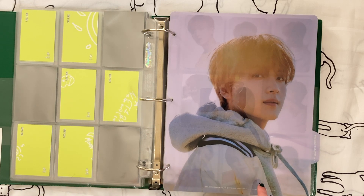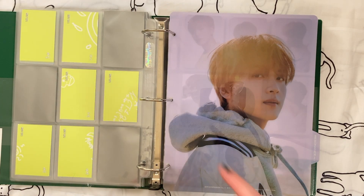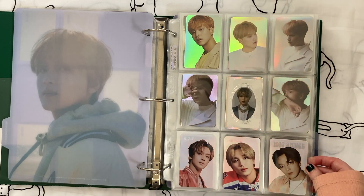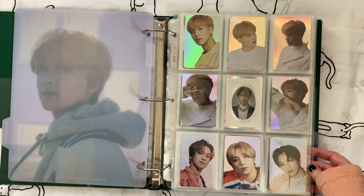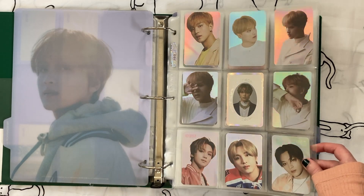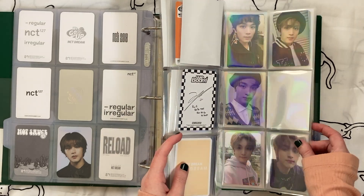I actually downsized my albums and photo books about two weeks ago. I got rid of the first D-Icon magazine and had already removed that transparent photo card set prior to filming this. For now I don't know what I'm going to do with one extra card — I don't plan to ever have more than nine hollow cards for Haechan. I'll leave it for now and see what I get in the future. I still want to collect his album cards, so we'll skip past all of those.